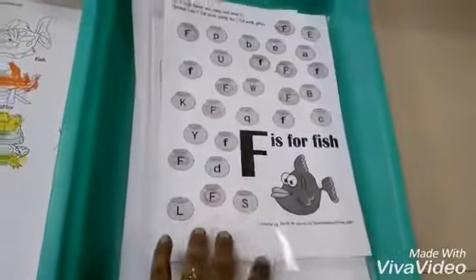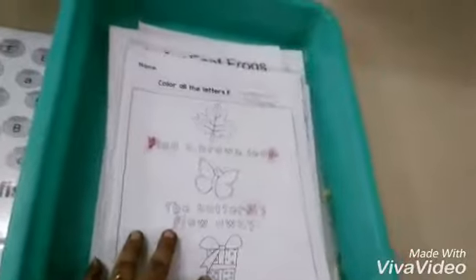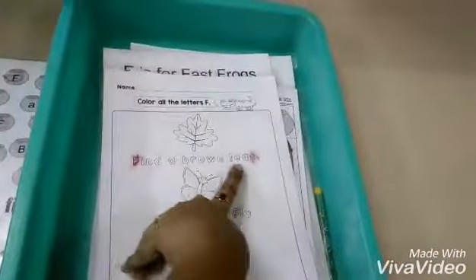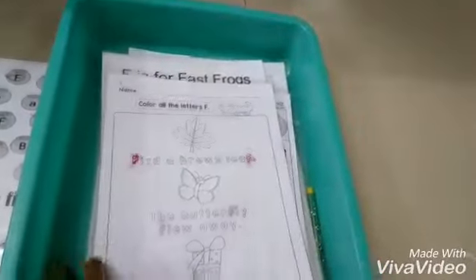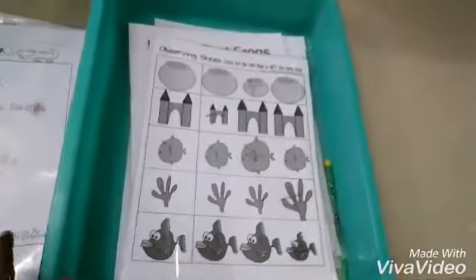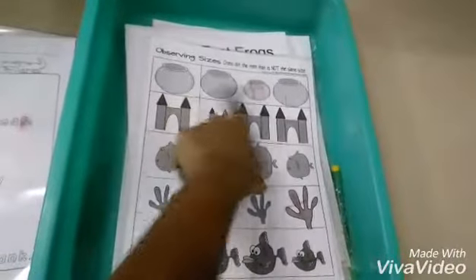Second one — she has to color all the letters F. She has to observe the sentence and color all the alphabet F from the sentence. This is a logical activity — she has to identify and color every F she sees.